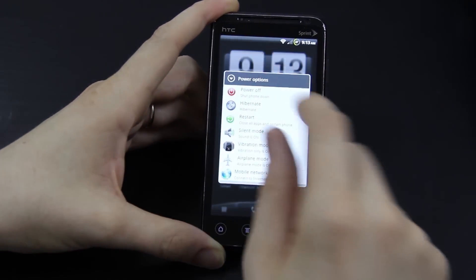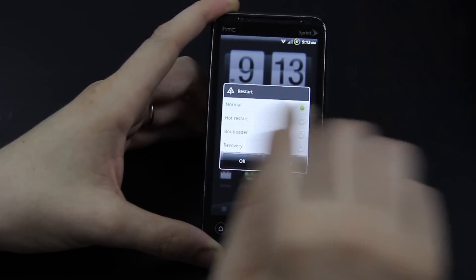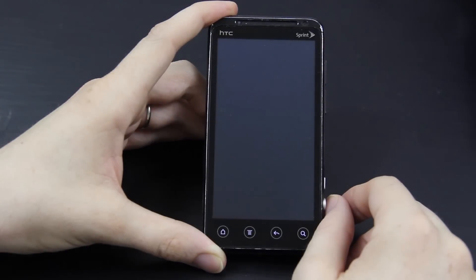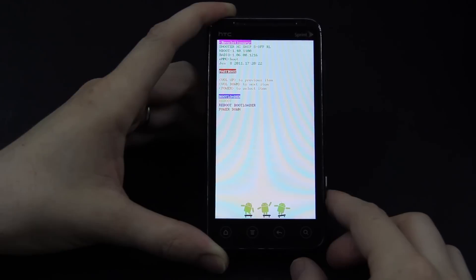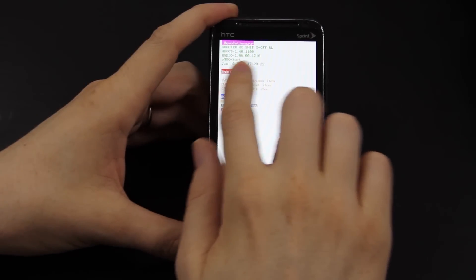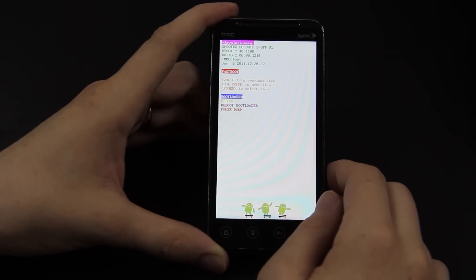When you hold down power, you do get the extra options — like when you restart, you can actually go into bootloader or recovery. I have Hboot 1.4 because when I got my Evo in July, I was following the Freevo forums and the temp root, and everybody said do not apply official updates. So ever since then I never have. I just took an all-in-one and updated my radio and other stuff and left the old Hboot on there, which is 1.4.